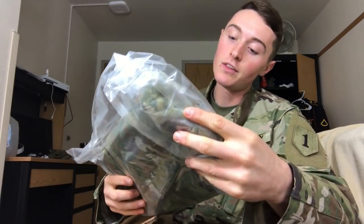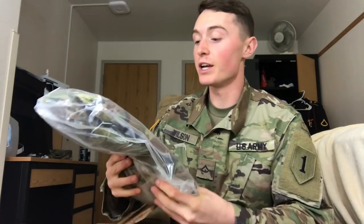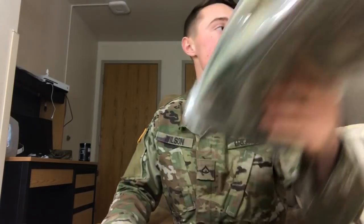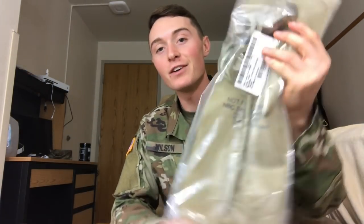This is your cold weather jacket — basically a jacket-type thing. It's still in the plastic so I'm not going to take it out, but that's your cold weather gear. This is a CamelBak bladder — you do get a CamelBak bladder. I haven't used mine since AIT, but it's nice to have.